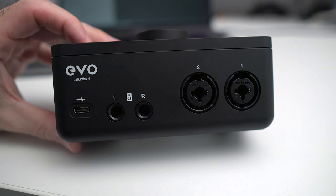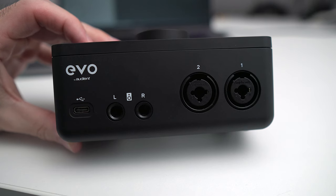Over on the rear you've got two mic inputs with TRS jack connections and a quarter-inch output for studio monitors. Most of that is pretty common among interfaces on the market today, so what separates the Evo 4 from others?